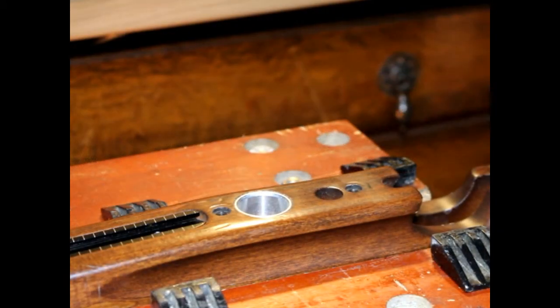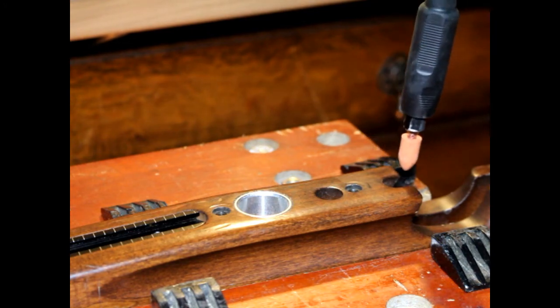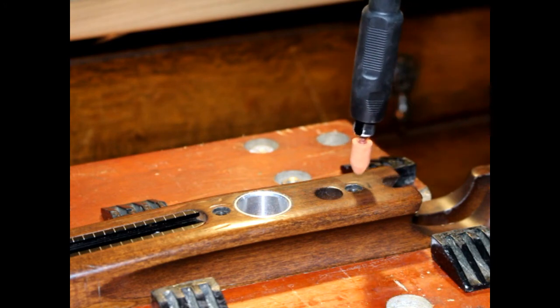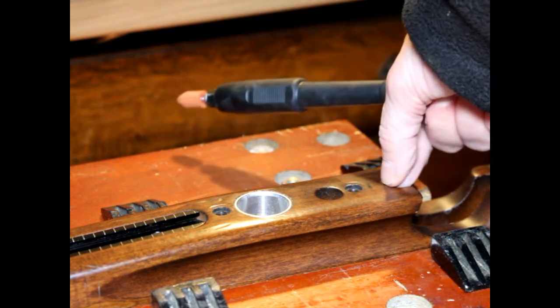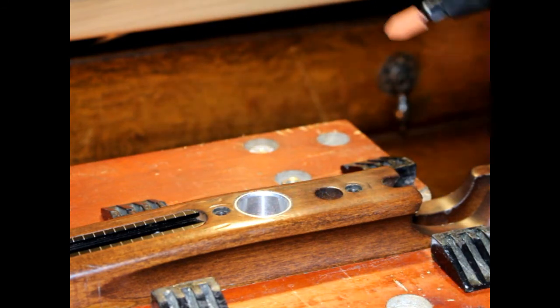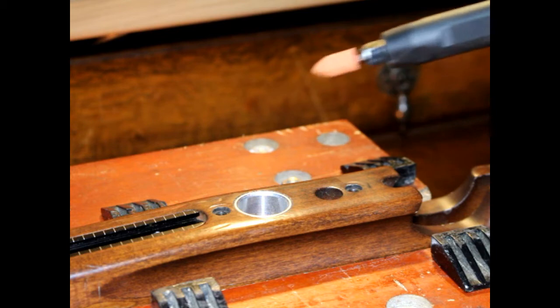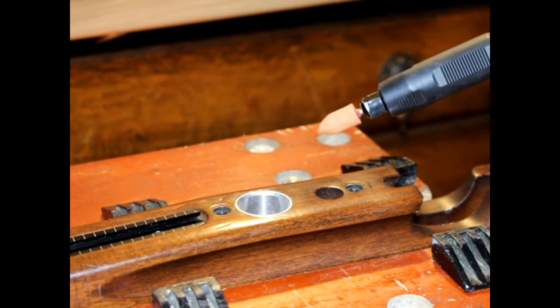I'm ready to do my cutting. I'll use a Dremel tool, and here is the part of the stock I'm going to cut into. I've put a small mark — it's about half an inch in that I need to cut away to accommodate the trigger guard. I'll let you know once I've finished so you can see the results. Wish me luck.